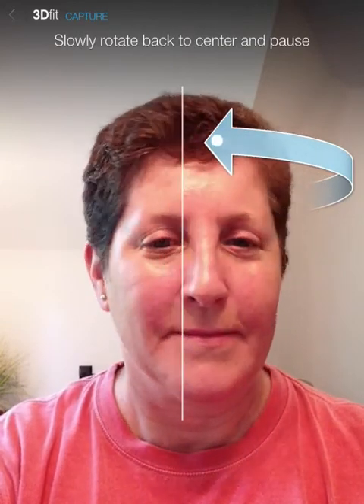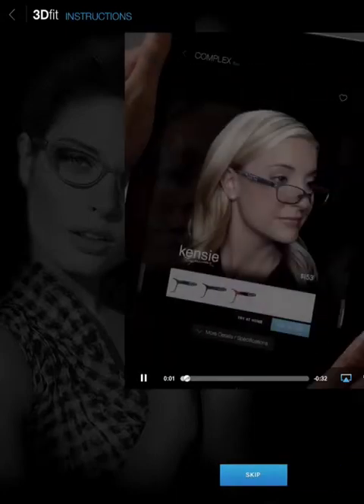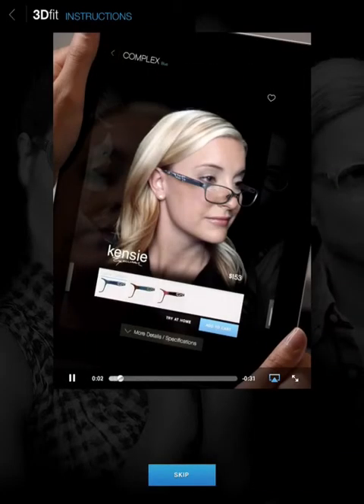There are four ways to adjust your head and virtual glasses. With one finger, adjust the front of the glasses up or down, or rotate your head left or right. With two fingers, adjust the arms of the glasses up or down, or right and left where they fade into your hair.